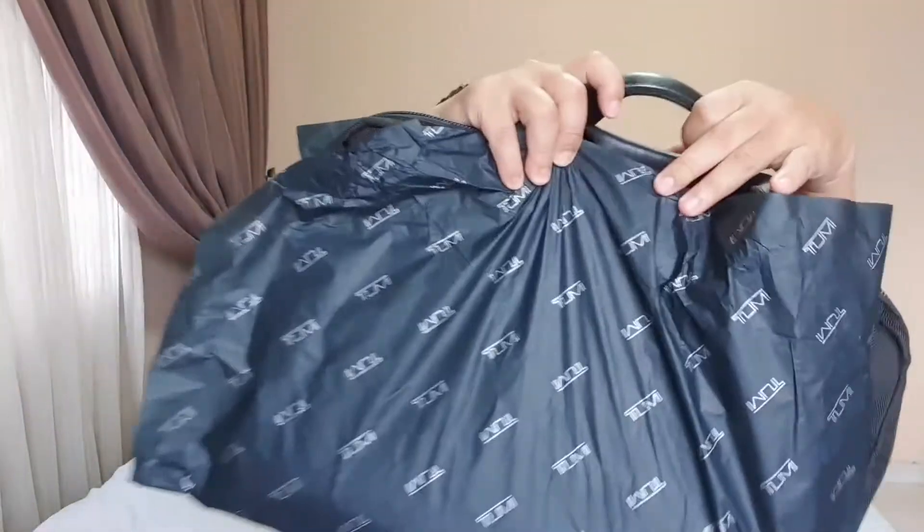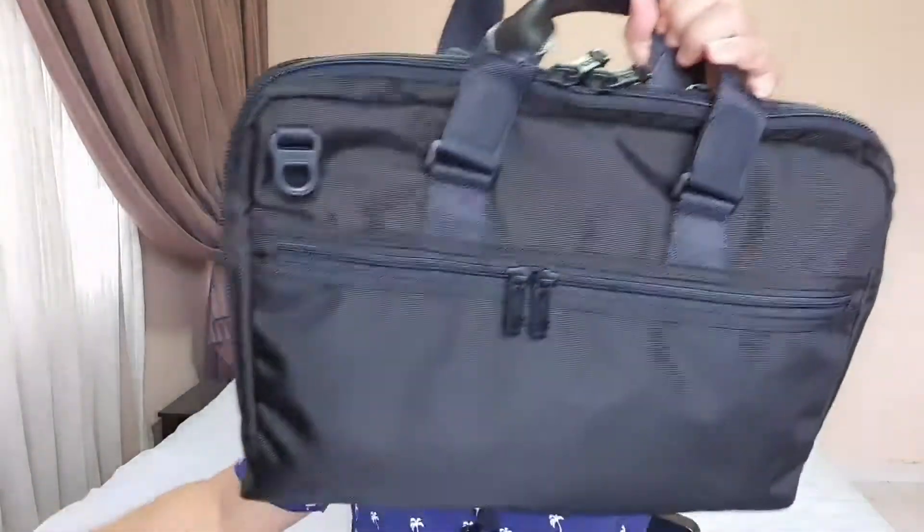Alright guys, without further ado, let's get on with the unboxing. So here's the bag — let me take it out of the shopping bag.